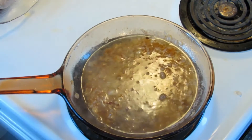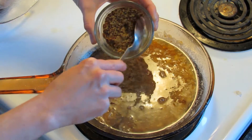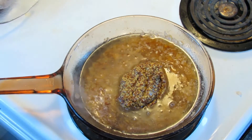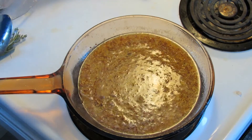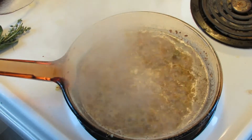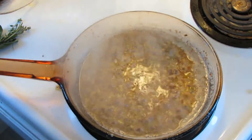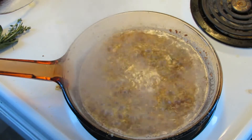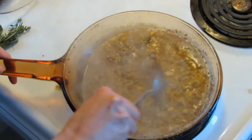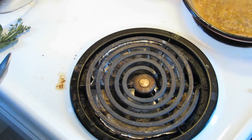Next we'll add a half cup of water and stir very well, and a half cup of grainy Dijon mustard. Next I add a tablespoon of fresh thyme, or you could do a half tablespoon of dried thyme. I like to add a bit of salt for flavor to your taste, and then some pepper as well. We'll now remove the sauce from the heat — we will get back to it in a moment.